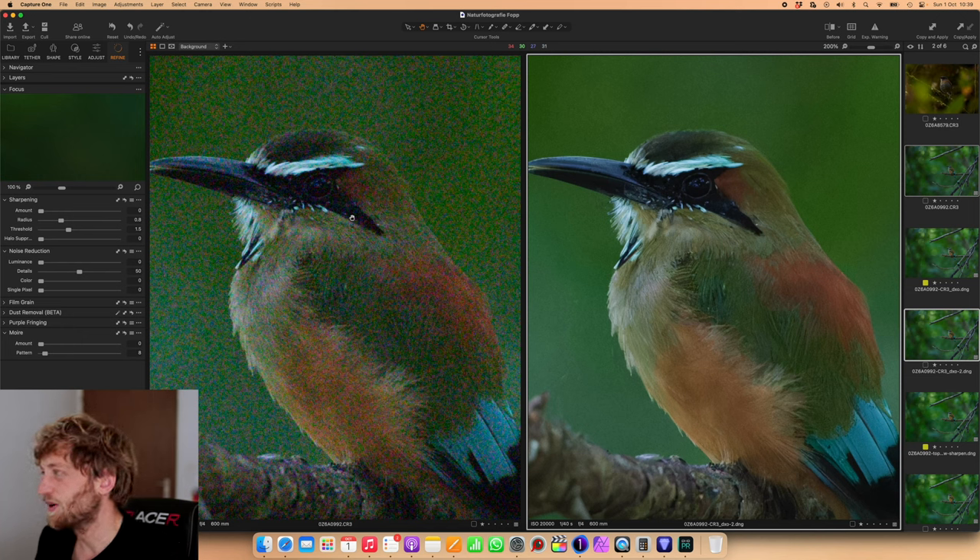Comparing back to the original, I'm happy with the results. I would maybe not print this three meters wide on my wall, but for an Instagram picture, YouTube, or even as a 4K wallpaper it will do the job perfectly fine.